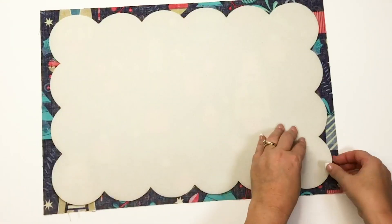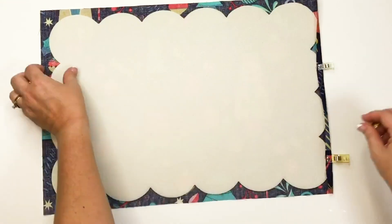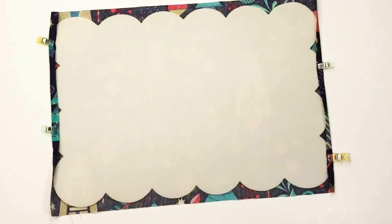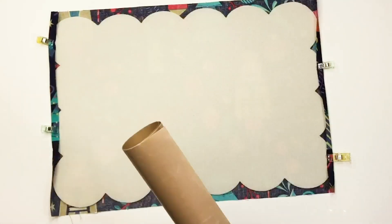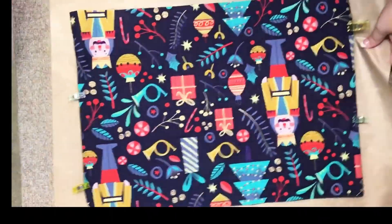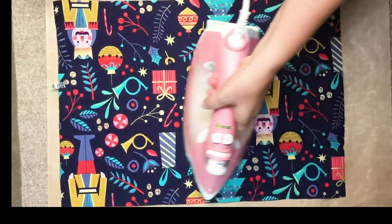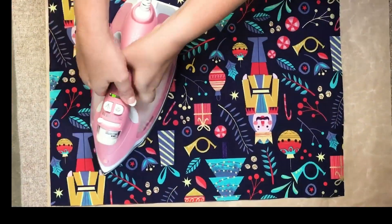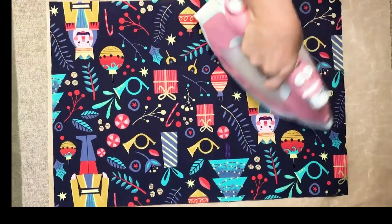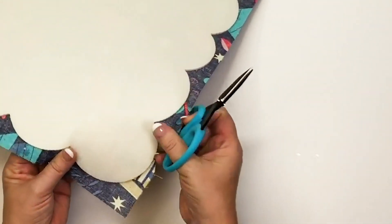Now we're going to be working on the front part of the placemat. You'll take your exterior front fabric, wrong side up, and attach the double-sided foam fusible scalloped placemat onto it. Then grab your Teflon sheet — you'll definitely want to invest in one; it's rather inexpensive and comes in handy for multiple uses. Take your time ironing, using the Teflon sheet so that the other side of the fusible doesn't stick to your ironing board or anything else.